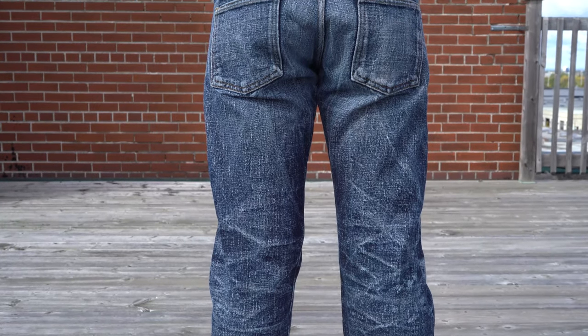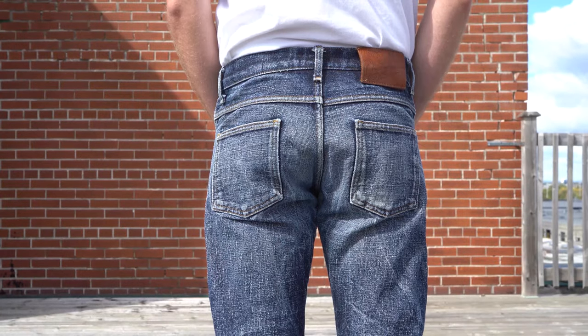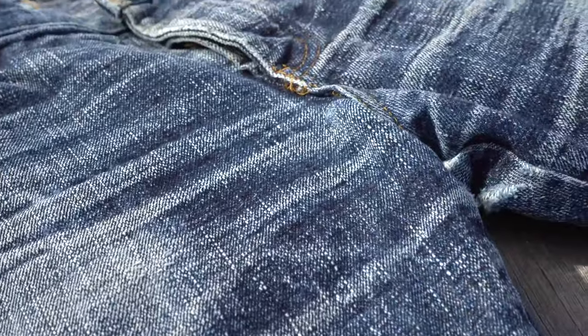Obviously these were heavily worn in. The whiskers on the lap have developed quite nicely. Judging from the level of contrast, I presume these jeans were worn without wash for the first 8-12 months or so. These jeans have definitely been washed though — you can tell from the brighter shade of blue and just how clean and white the creases are.